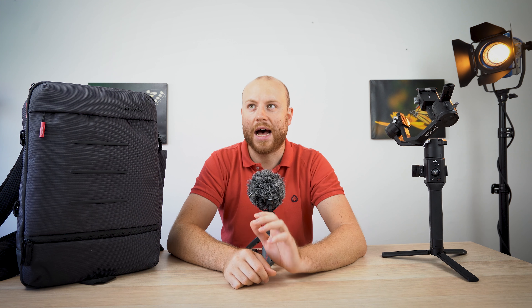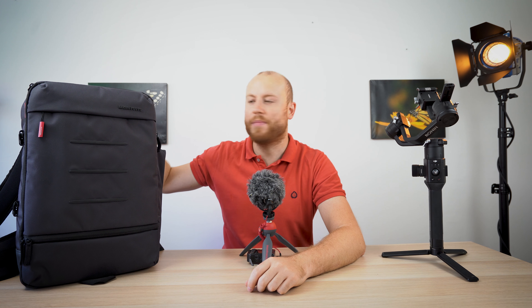In 20 days I'm traveling to Portugal, so I will pack the Manfrotto backpack again with all my gear for a seven-day trip. Half of the time it was actually my wife carrying it with all the gear inside, and she told me it was really comfortable.